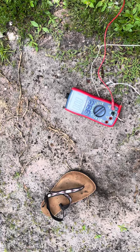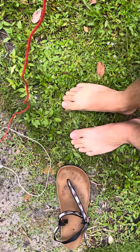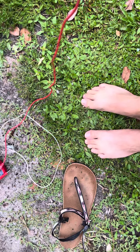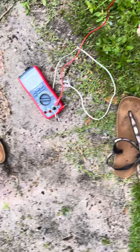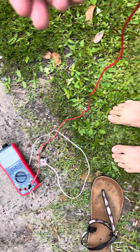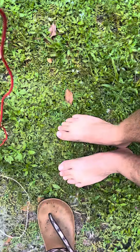All these grounding shoes — they don't work. There's nothing like being barefoot, nothing like the real deal. I don't know how those other YouTubers are making it work for them. Maybe I got a bad batch, but it's not working for me.